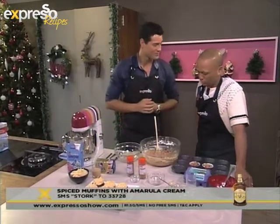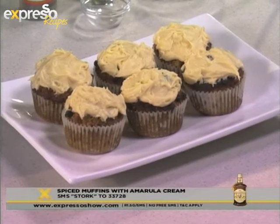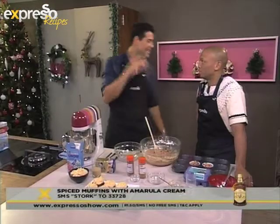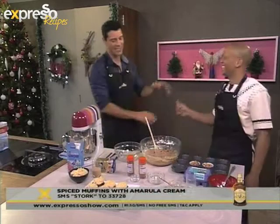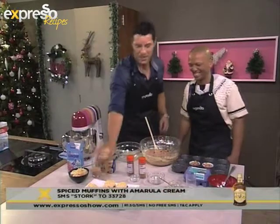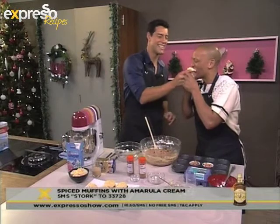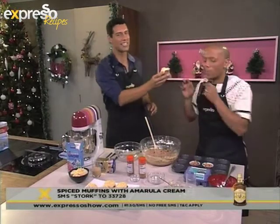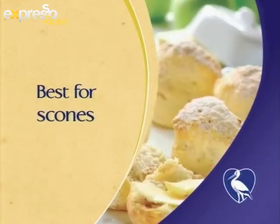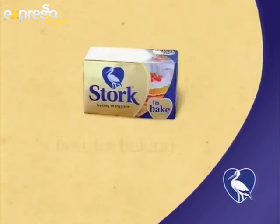Perfect for Christmas. I'm doing this for Christmas definitely. You can SMS the keyword STALK to 33728 and get the whole ingredients list sent to your phone. You should actually just keep baking — you do so well. Take a bite. This is going to be one crazy show, so don't go anywhere. Stork — best for baking.